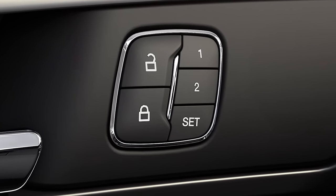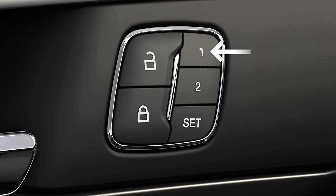Then press the preset number you want to save your settings to — one, for example — until you hear another single chime. That's how you'll know your positions have been saved.